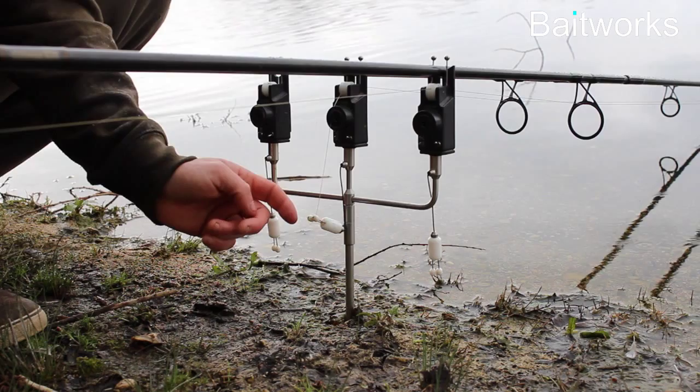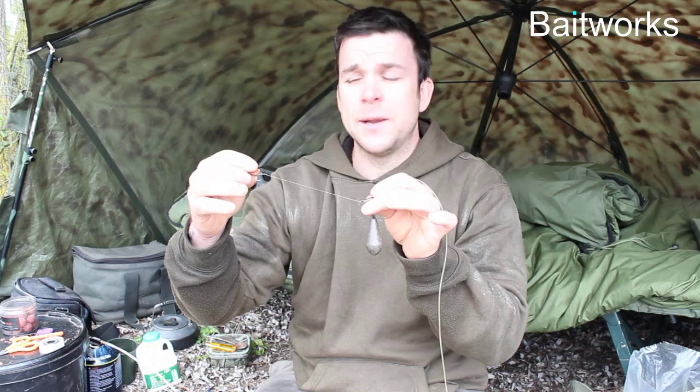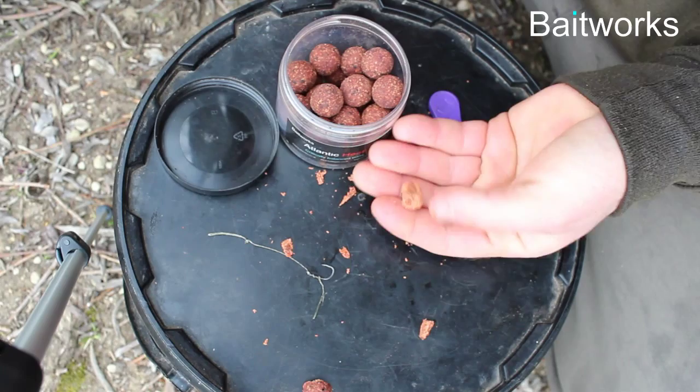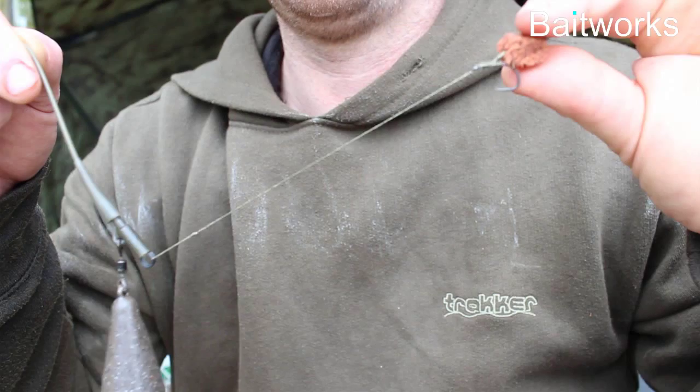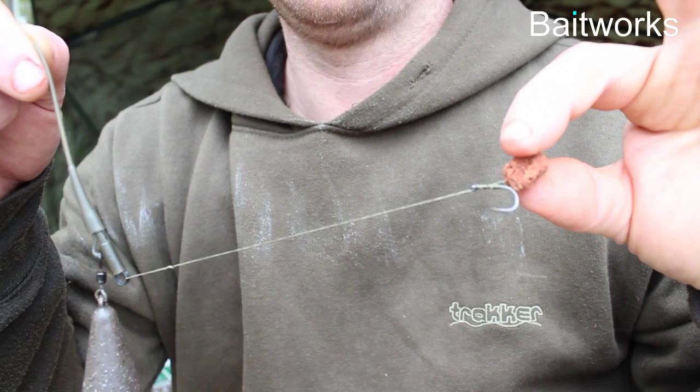The rig I used — dead simple really. It's a very short hook length, probably about six or seven inches of Supernatural. A little size eight wide gate with the crushed barb on there, and the bait is a whittled down little Lantakeet critically balanced bait. We're doing a critically balanced range now with the whole range. This is the Lantakeet 18mm — I've literally just whittled it down to a tiny little sliver, and that goes into the bag so everything goes up into the mouth. As soon as the fish sucks up any of the pellets, that's going straight up — there's no weight to it.